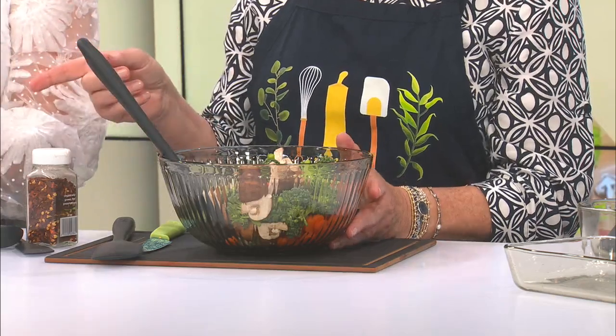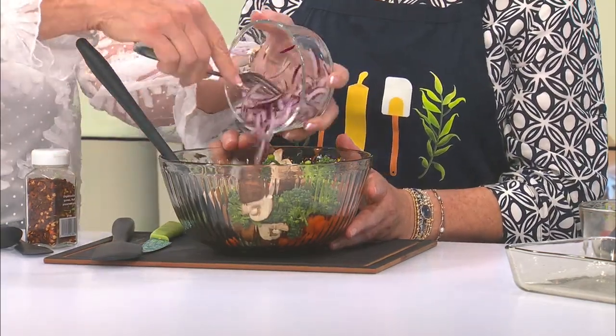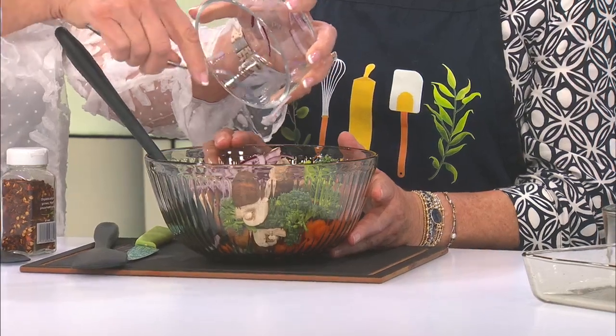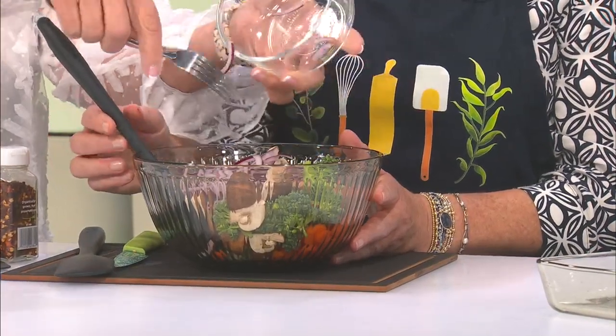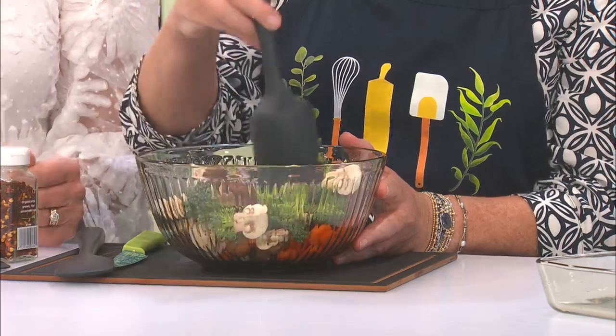We've used about a fourth of red onion, thin sliced, and we're going to add that in. What's not to like about this? The one thing I left off, but it's included in the recipe, is a red pepper sliced — you can cube it if you want. It's really good; the sweet flavor it gives is sweeter than the carrots.